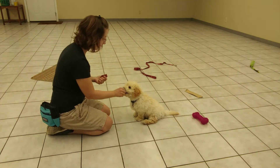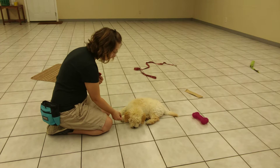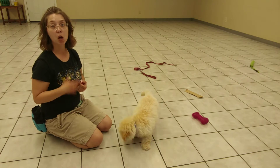So maybe one, two, three seconds. Maybe one, two, three, four, five seconds. What we have to pay attention to here is we want him to be able to do it without whining, without barking.